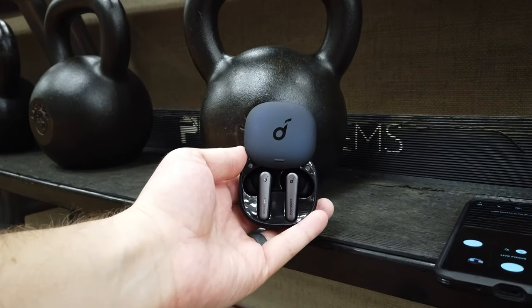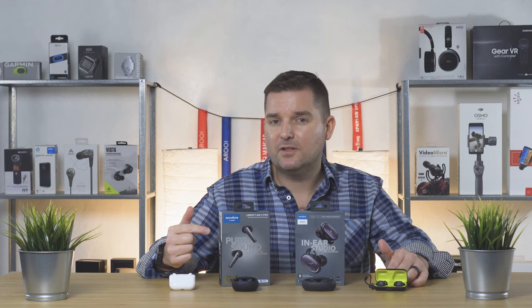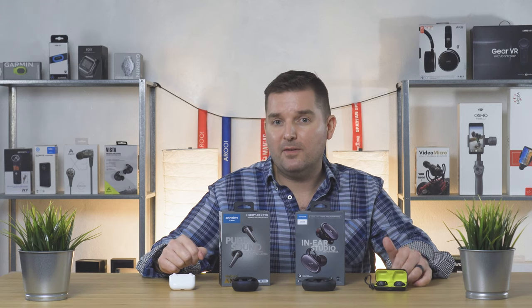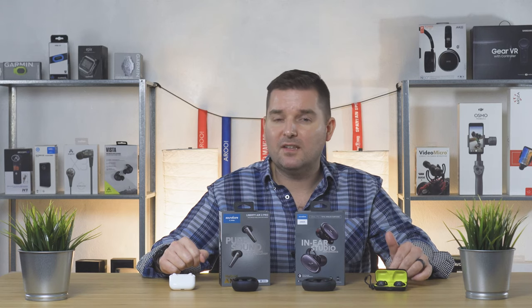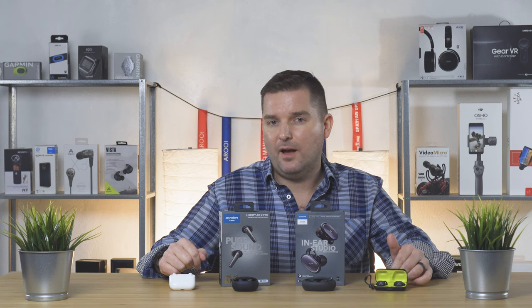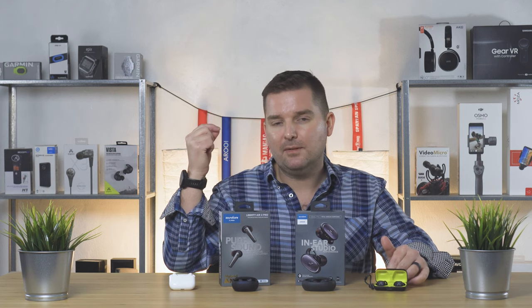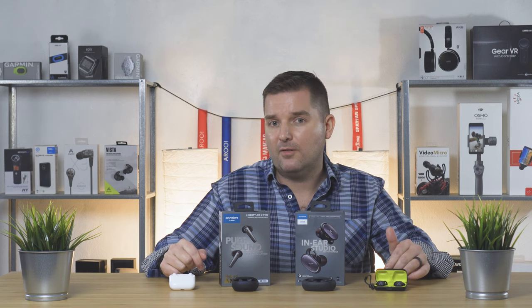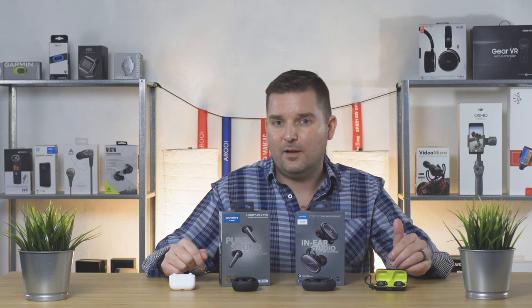So what makes the new Liberty Air 2 Pro different? Well, they have some exciting new features that make them a real competitor to the AirPods Pro. First of all, they work equally great with either iOS or Android, which isn't something that can be said of AirPods. They also have an app that works great with both. They have ear detection just like the AirPods — when you take them out playback stops, when you put them back in playback restarts. They also have active noise cancellation and transparency just like the AirPods Pro. But the real shocker is the price: these True Wireless earbuds retail for only $130, which is nearly half the price of the AirPods Pro.